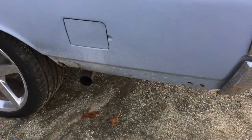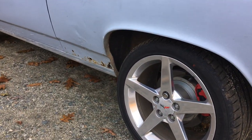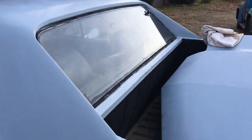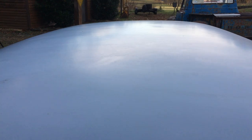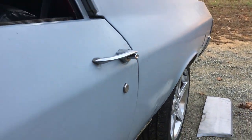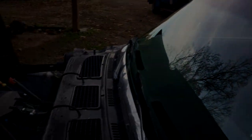I have to get that panel welded in right there, then move on after the fenders. Then it'll probably be time to do a block sand — it's not too bad, it's pretty straight, but it definitely needs block sanded a good bit to get it right. So yeah, that's where we're at.